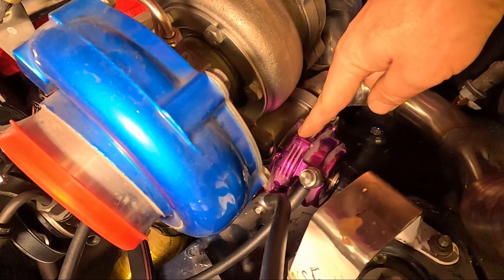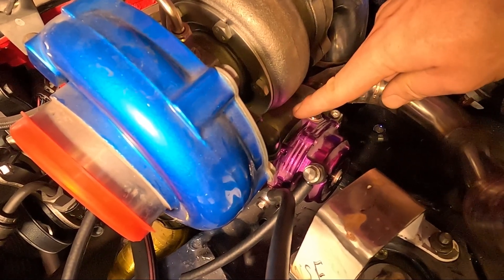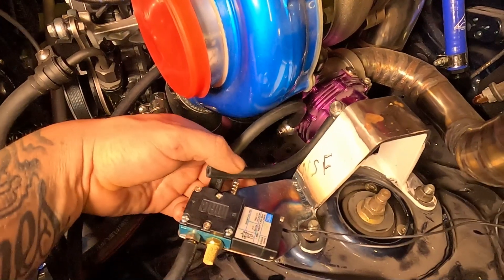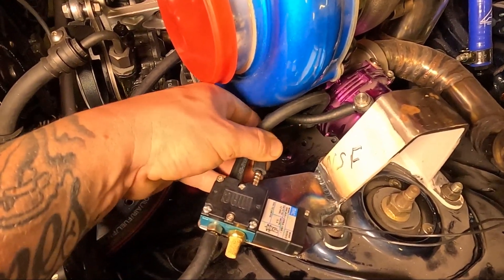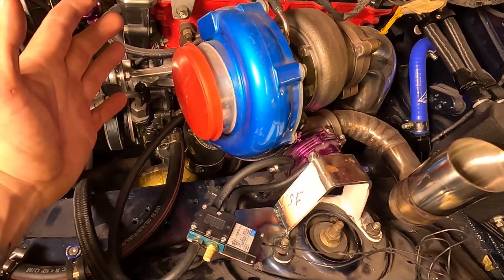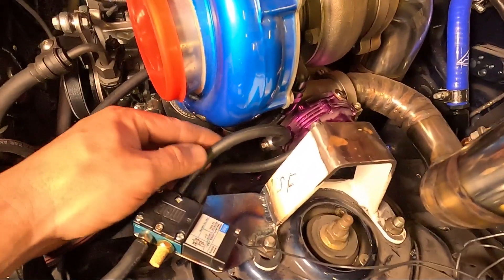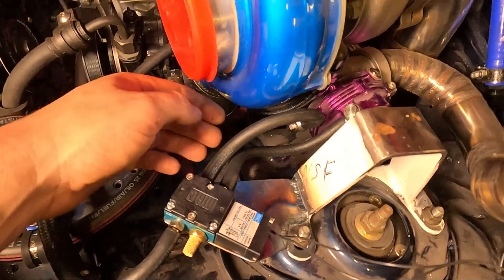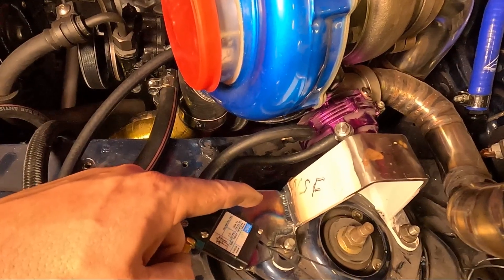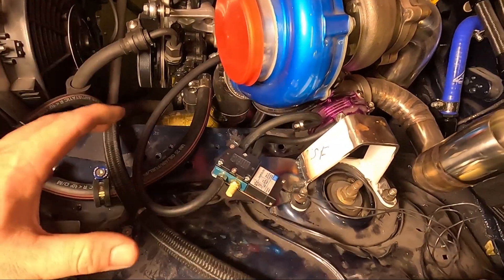The bottom side of the external wastegate — the side closest to the manifold — that line goes to the B port of the Mach valve, and the top goes to the A port. Because I've mounted the Mach valve to the chassis and the turbo and wastegate are connected to the engine, I've allowed enough slack in these lines to allow for any engine movement, and none of the lines are rubbing up against anything like the turbo or the chassis. Fingers crossed these lines should never let me down.